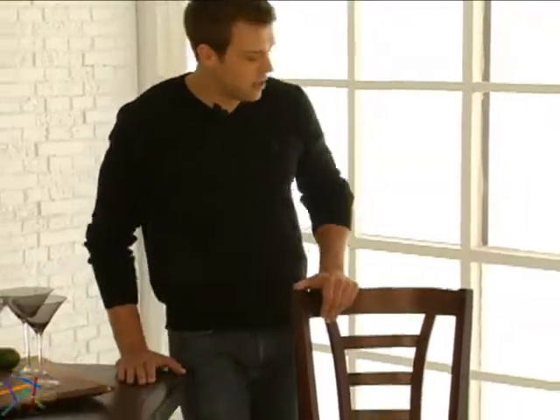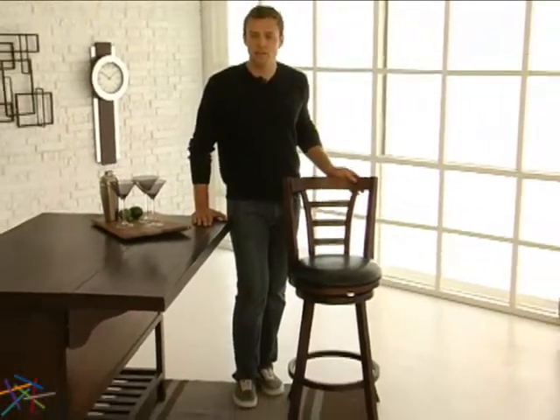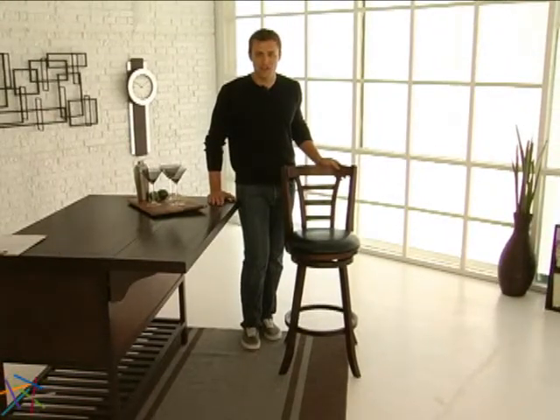Hi, I'm Nick with Hayneedle, and this is the 30 inch Renwood Swivel Bar Stool. This Hayneedle exclusive combines casual style and modern lines, creating a welcome addition to any home bar, kitchen island, or countertop.